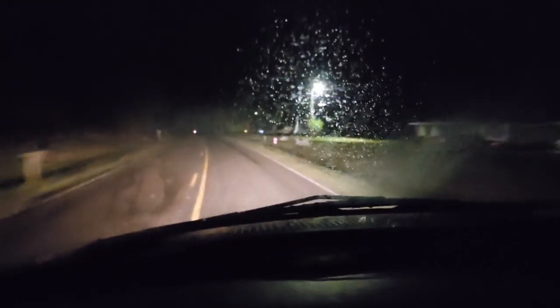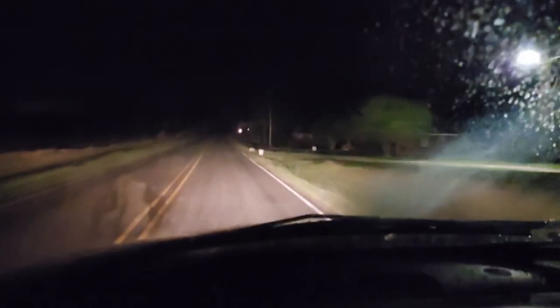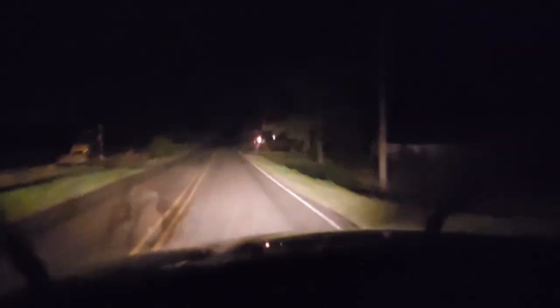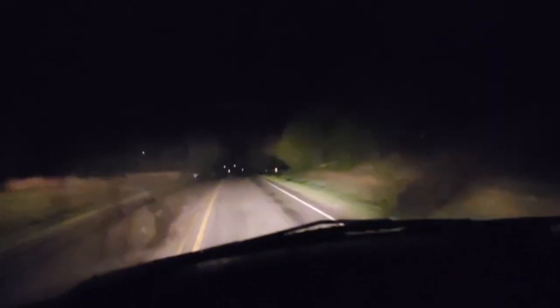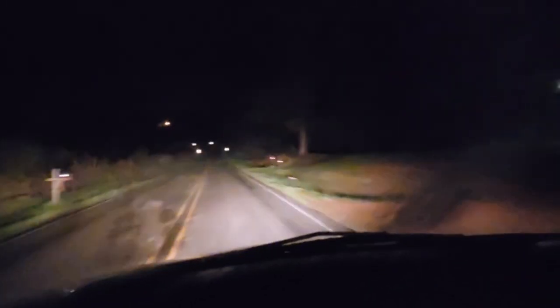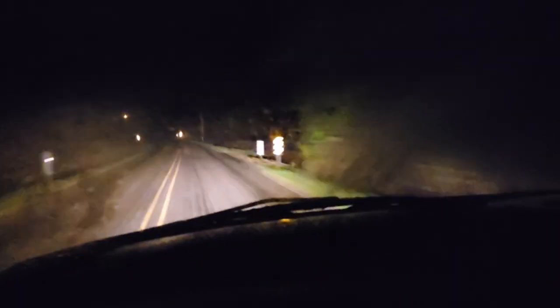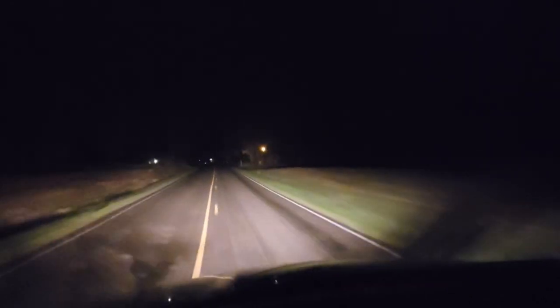I just wanted to record a little bit of night driving. I'm on the way to work right now showing these old yellow headlights — that's high beam, that's low beam. Definitely not the best. My windshield is starting to fog up a little bit, but yeah, those headlights are definitely not the best, so I got something for that.